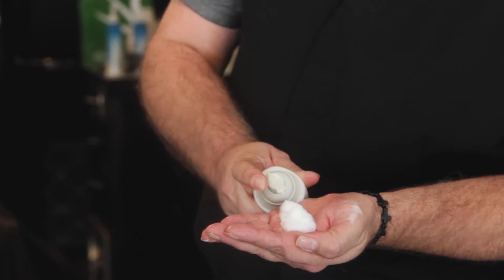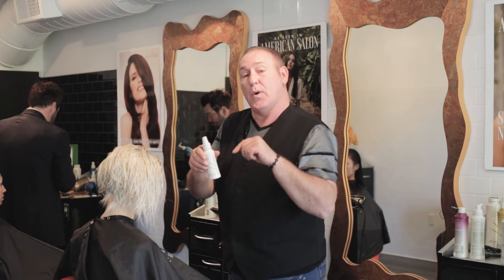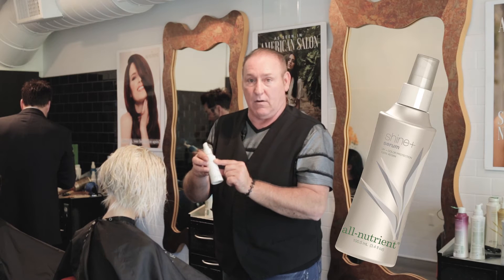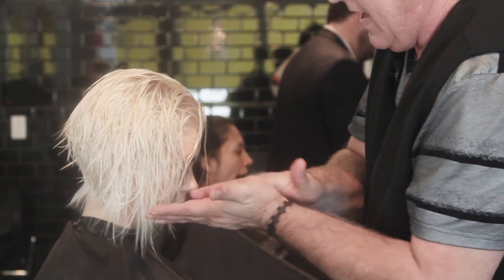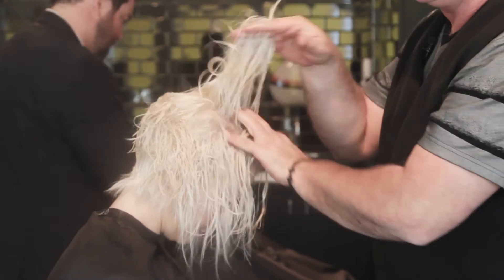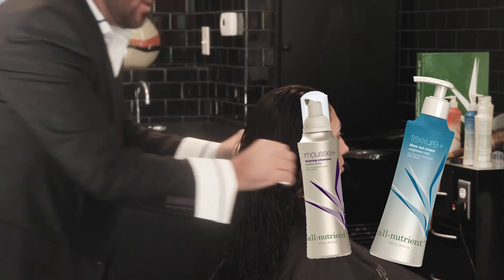To dry Nikki's hair, I'm going to be using the All Nutrient Mousse and the Sculpt Plus — this gives me lift and body without the hair feeling crispy at all. The last product I'm going to put on is my go-to for every haircut: the Shine Plus Serum. Two or three pumps, emulsify it in your hands, and apply it from mid strand to ends. This takes away any frizzies, any flyaways, and makes the hair super shiny. For blow-drying, I'll be cocktailing texture cream and the All Nutrient Mousse for texture, body, and shine.